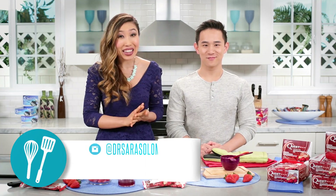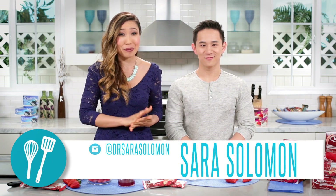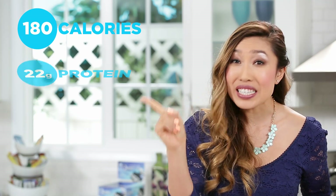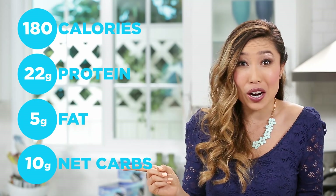I'm excited about this. Want to get started? Okay, let's get started. And quick shout out to bodybuilding.com athlete, healthy home chef and Quest fan, Sarah Solomon — your recipe is awesome. So per strawberry Danish you've got 180 calories, 22 grams of protein, just 5 grams of fat and just 10 net carbs.